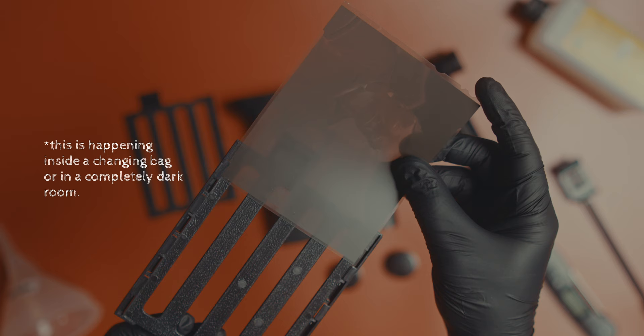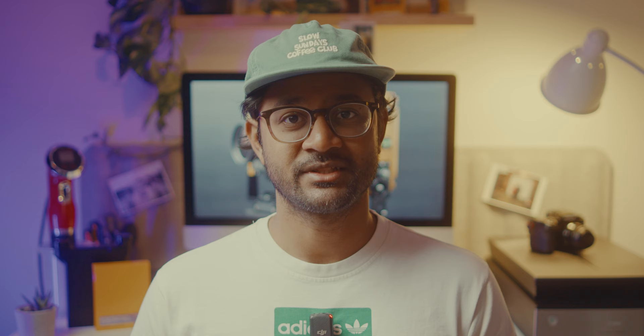Let's look at the tank I use. The SP-445 has two inserts, each taking two sheets of film — four in total. They are flat inserts, so you just have to make sure your sheets go under these grooves. Once they go into the first set of grooves it's fairly easy to slide them through the rest of the insert. Once this is done and the top goes on, the rest of the process can be done in normal light — these tanks are light-controlled.